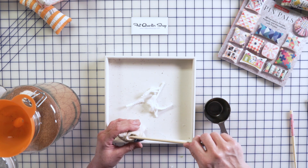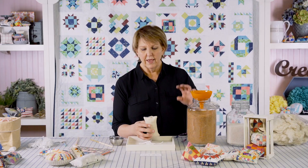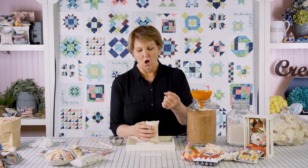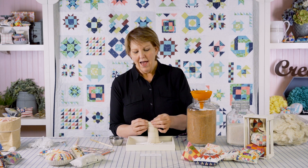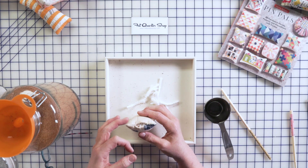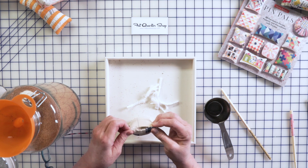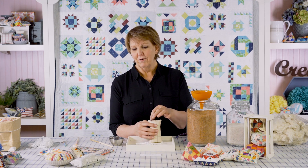To stitch it closed, you can use a 50-weight thread or basically any stitching thread. I sometimes use a coated quilting thread because it's strong. Depending on the thread, I'll use a double or single thread with a kind of tack stitch. I'd love to say they all come out perfectly — that's not the truth. Some come out really well, and some honestly look like I tried to staple it. But it's a pin cushion, and I don't worry about it.